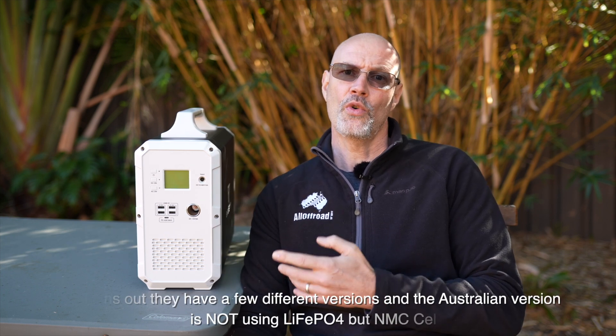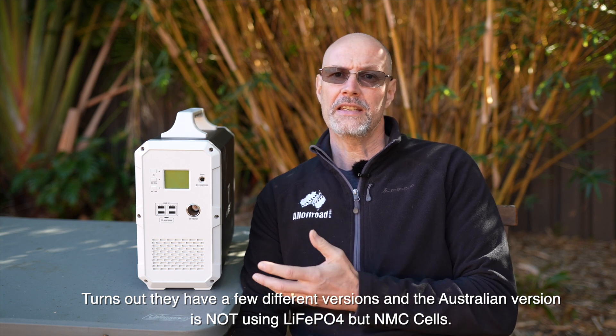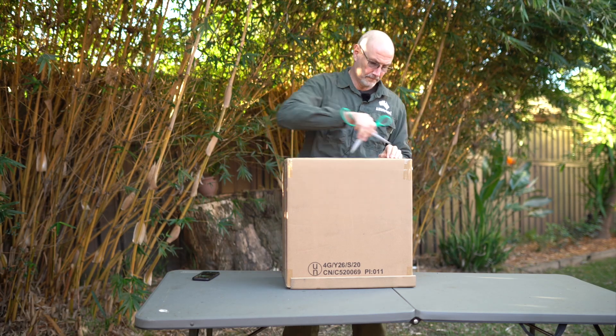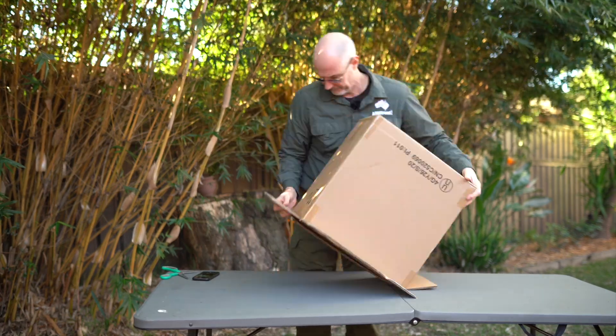However, several weeks ago one email caught my attention and that was for the Bluedi EB150. I was always intrigued how these mobile LiFePO4 power banks would work and how good the quality is. When Bluedi asked me to review that unit I said no problem. So I emailed them back and, to be honest, I forgot about it. But three weeks later the unit actually turned up. I have been testing the unit now for several days.